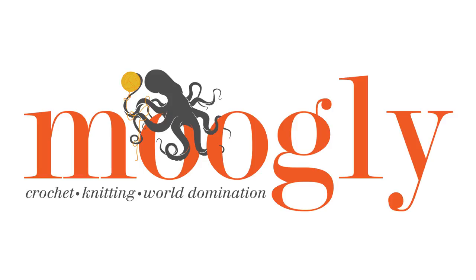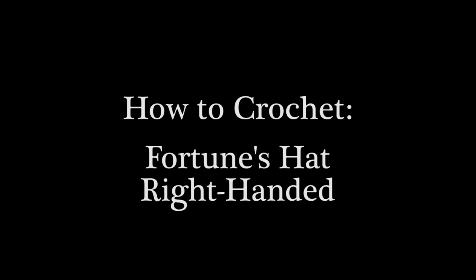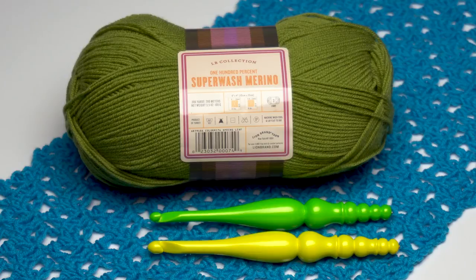Hi, this is Tamara from Mooglyblog.com. In this video I'm going to be demonstrating the assembly for Fortune's Hat, which is a free pattern on Mooglyblog.com. You can find a link to this free pattern in the description, as well as a link to the Lion Brand Superwash Merino I used and the Furls hooks shown here. I've already done two videos demonstrating the main stitch pattern, so I'm just going to show how to assemble and finish the hat.